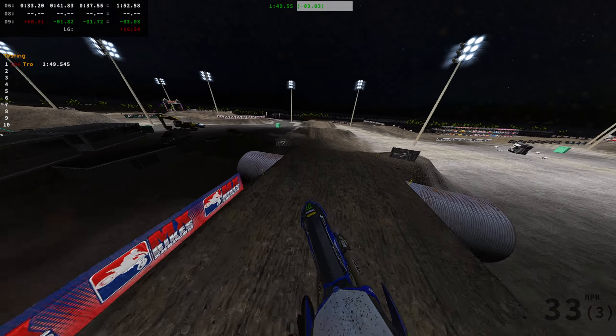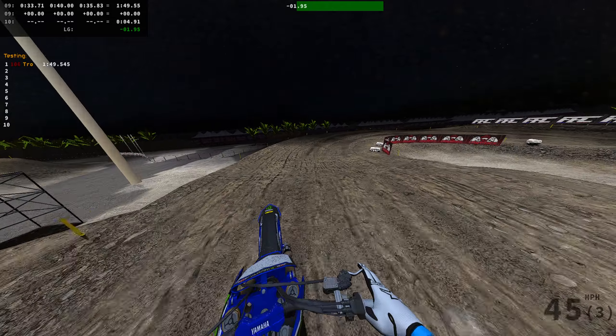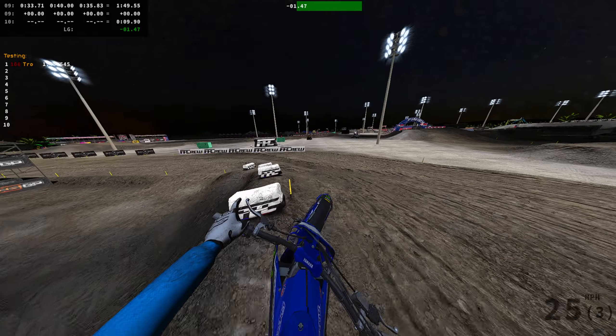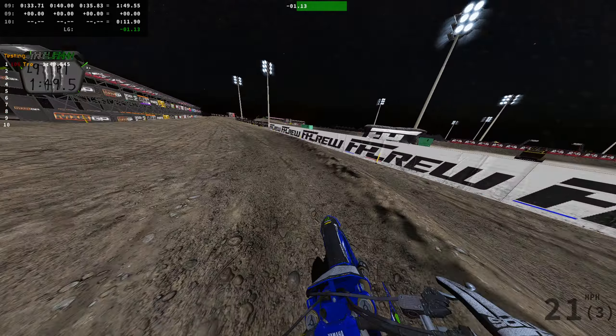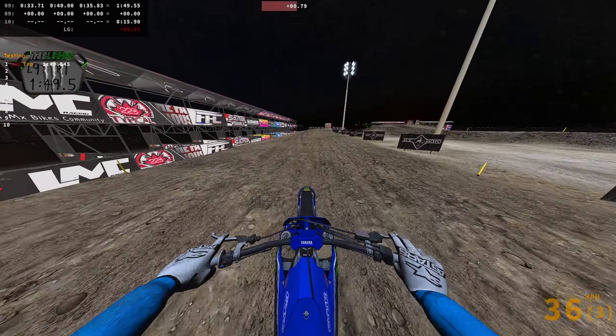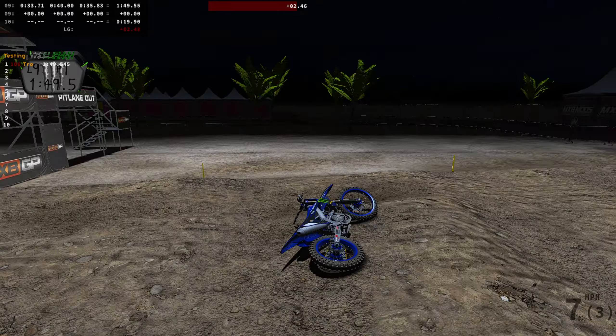We ran a 1:49 with 2 seconds left, and we're basically back at the start — not bad. Looks like we got a 1:47 in the bag. Honestly not too bad for the first day on the 450. Let me know what you guys think and what your favorite 450 is — I'll see you guys in the next video, peace.